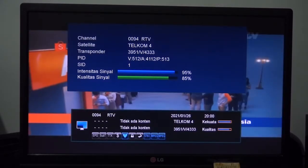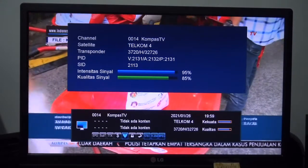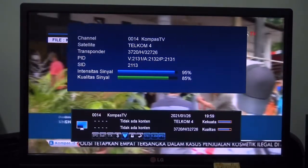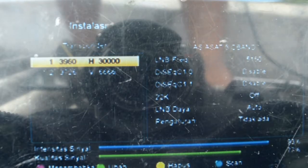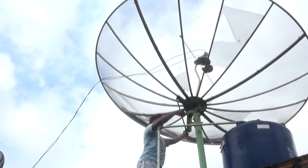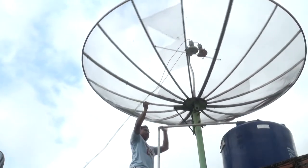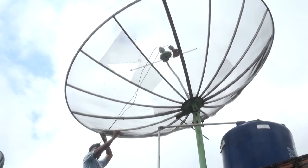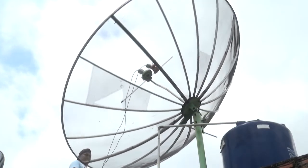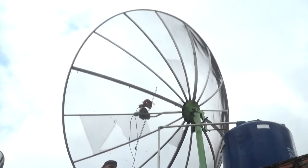Di dua satelit tersebut sinyalnya luber ya teman-teman. Di channel satelit Telkom 4 seperti Raja Wale TV sinyalnya 85%, Kompas TV 85%, dan di satelit AsiaSat 5 Dubai Sport-nya 85%. Oke, bagaimana cara trackingnya? Langsung saja kita tracking teman-teman, per facing.